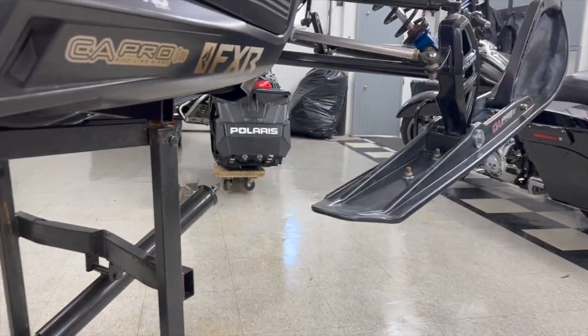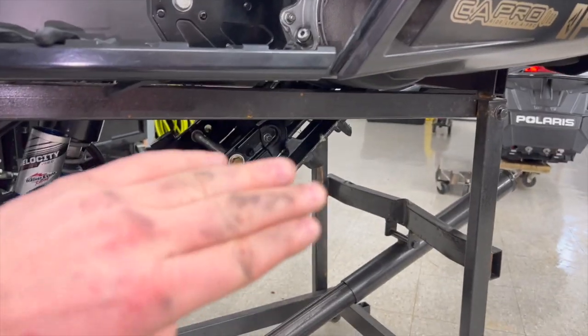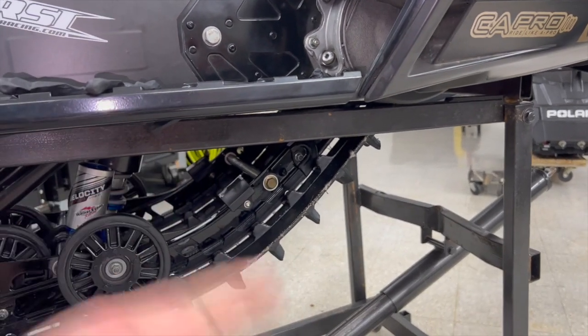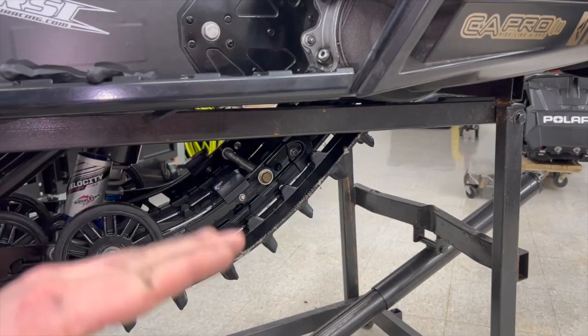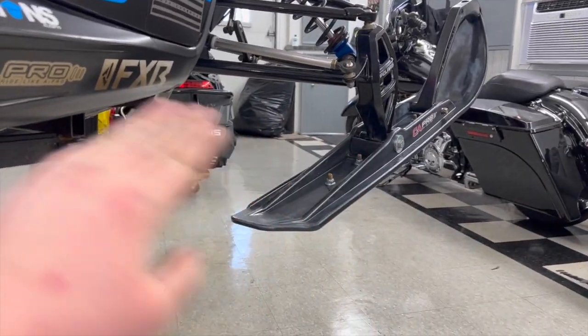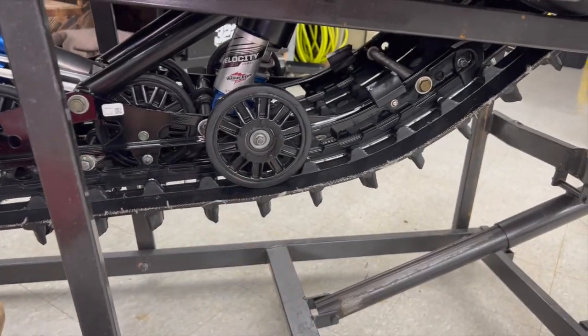If you shorten this, it's not going to allow that front of the suspension to come down any further, and it's going to keep that other ski planted while keeping the same amount of side bite and everything. Shortening this is going to give you more ski pressure, limit that inside ski lift, give it no more droop, keep it planted, and keep your sled fixed on the two skis from here on the track back.